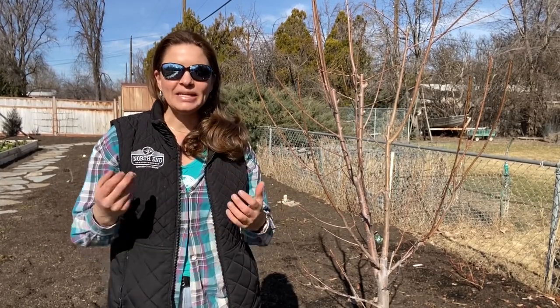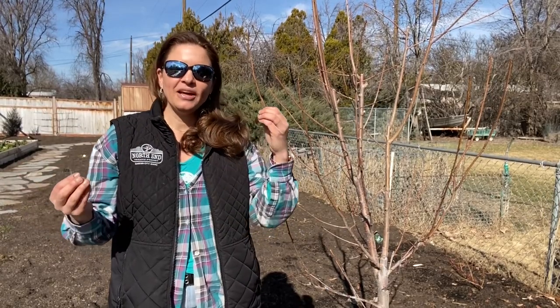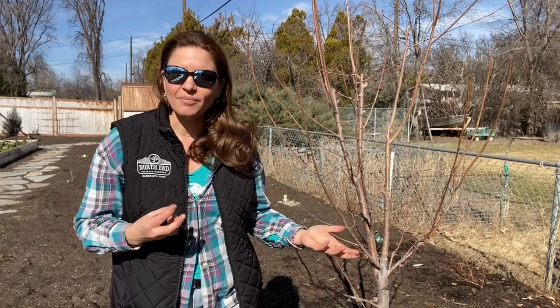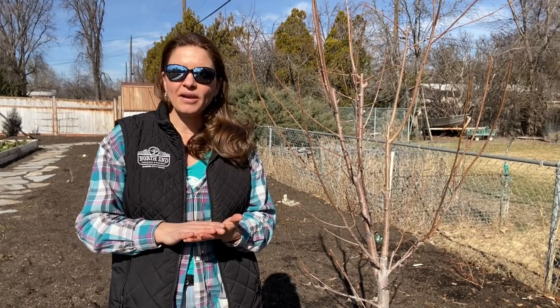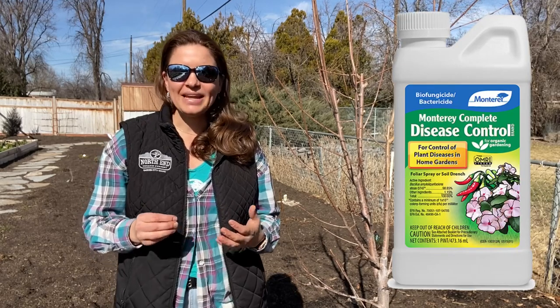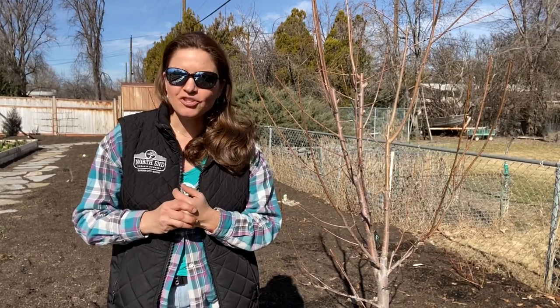I'm a big fan of using life to combat life — it's a beneficial bacteria that we're using to combat a fungus that is unwelcome, which adds some balance. The particular product that we have on hand is called Monterey Disease Control. I'm sure there are other products that contain that particular bacteria, but Monterey Disease Control is what we've been using and like very much.